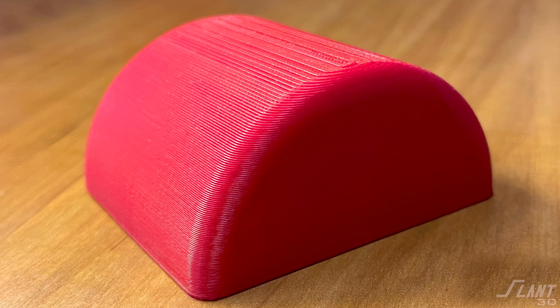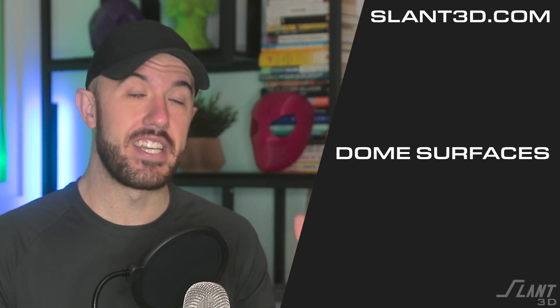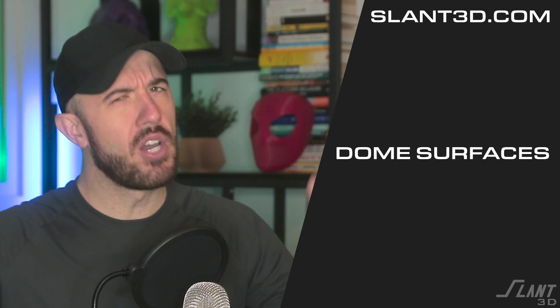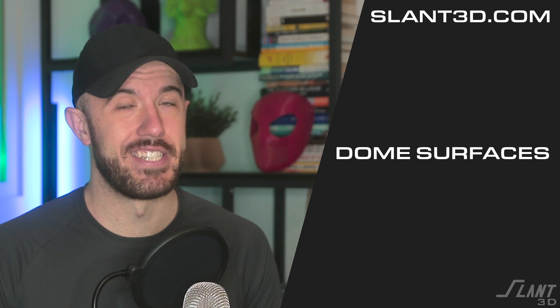That all focused mainly on the interior of the dome — how to get rid of that overhang and dragginess. We also talk about the design of the exterior of the dome in another video, so check that one out. If there are other features you'd like us to cover, comment below and leave us a like and subscribe. Have a great day everybody.